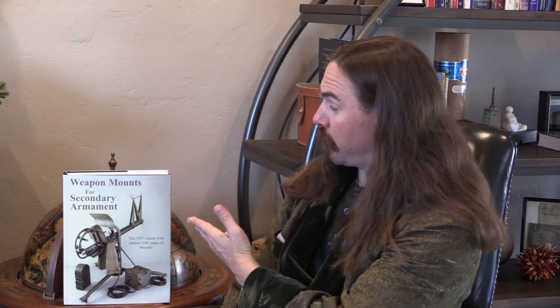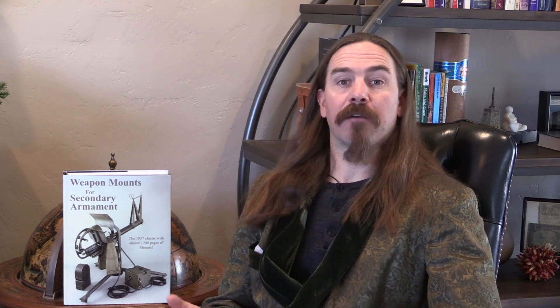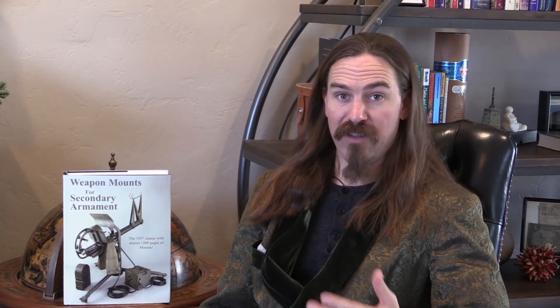Hi guys, thanks for tuning in to another video book review on ForgottenWeapons.com. I'm Ian McCollum, and today the book we are taking a look at is Weapon Mounts for Secondary Armaments, a very stoic-sounding title. This is a book that has a pretty interesting history on its own. It was originally created by a government contract, commissioned by the Detroit Arsenal as a reference guide for designers who needed to create new secondary weapons mounts for new vehicles and machine guns.